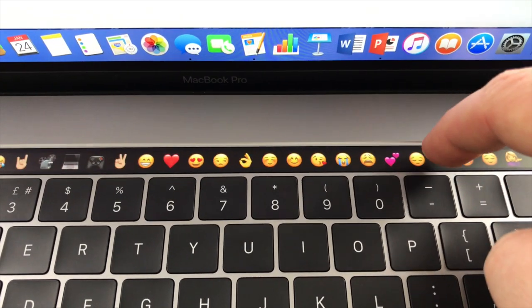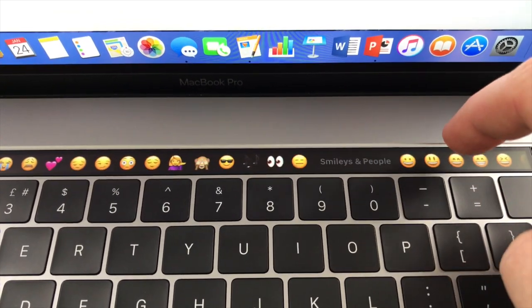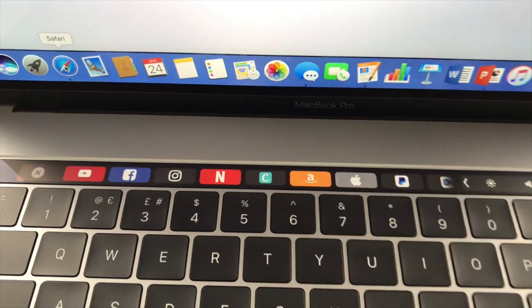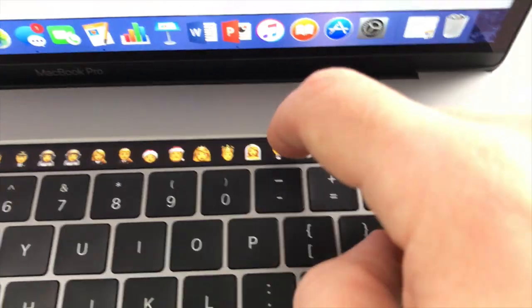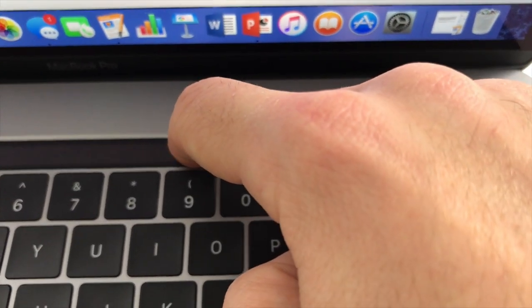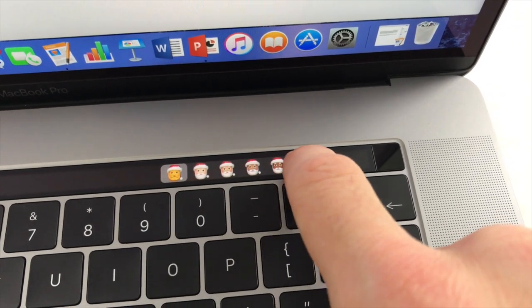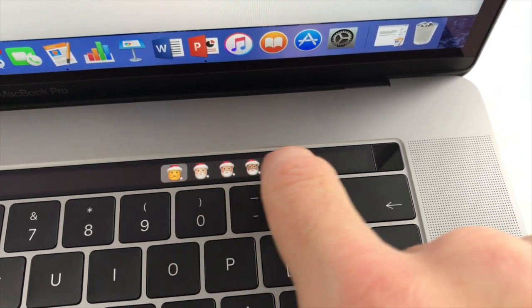We've seen some pros, now let's check out some cons. Starting with the Touch Bar — it's a cool feature but I don't really think it adds anything. Yes, it's nice being able to flip through pictures and emojis, but it doesn't make things any quicker. My favourites on the internet look great but it's just as quick to click on a site using my mouse. Common emojis are there straight away, but if you want to send someone an aubergine or a non-offensive multiracial Santa, you'll be scrolling for ages. I personally think it may be a bit of a gimmick.